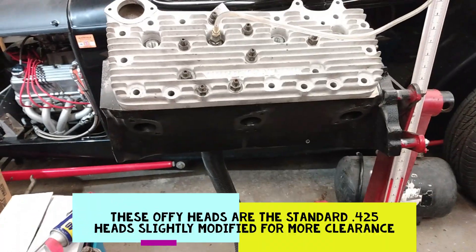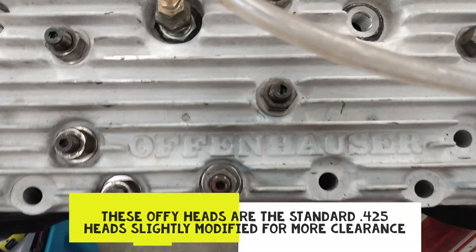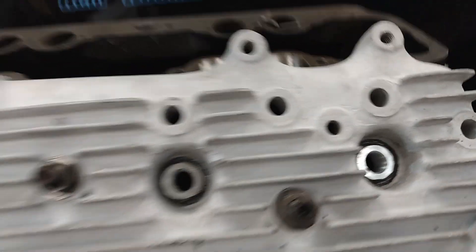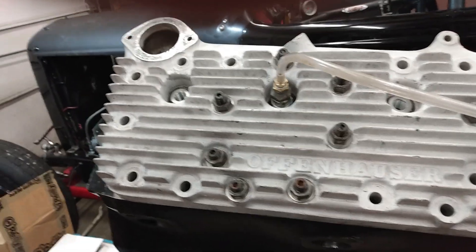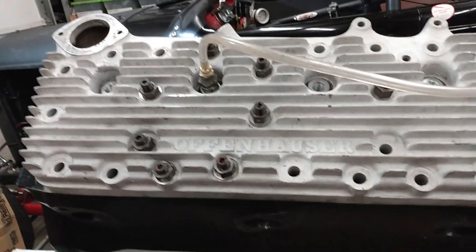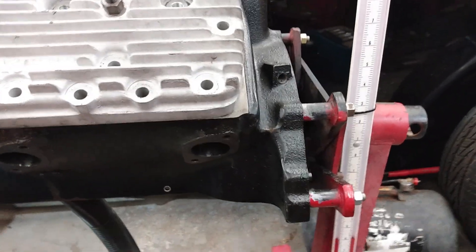This is round three with some very old Offenhauser heads that I had laying around forever. They've got spark plugs repaired in all four of them. I'm going to kind of resurface them manually. These were not exactly stock — they're highly modified. We'll see what the numbers are with this setup as compared to the Edelbrock and the Navarro.